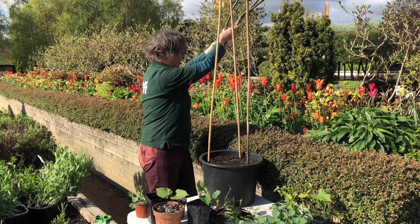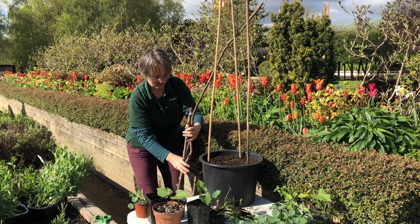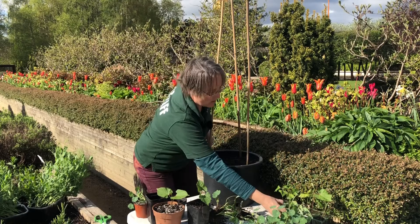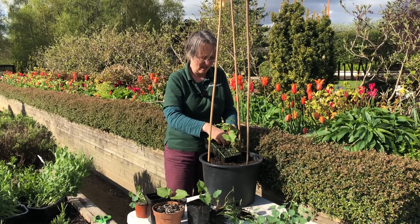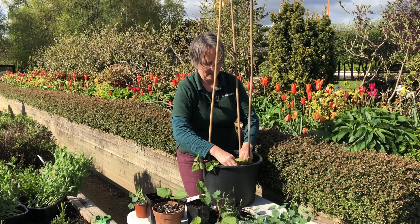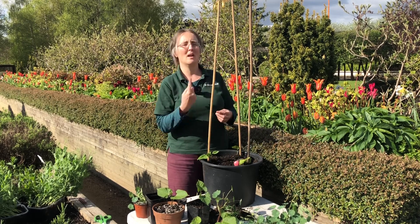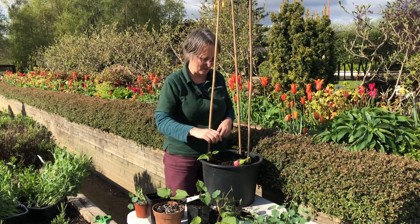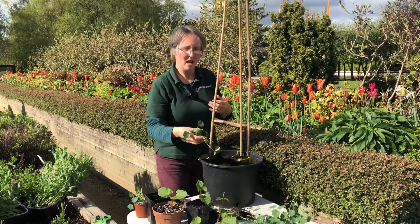Another idea is twiggy sticks - even a really wiggly one can look quite nice once you have a few things climbing up, just tied tightly at the top. I haven't hardened these runner bean seedlings off yet, but we can grow them on in this big pot in the greenhouse with the door open. At the bottom of each pole is where you plant your runner bean - just dig a hole there. As they grow up, keep an eye on them; they have a preference for twining clockwise or anti-clockwise. Interestingly, if you took the same seeds to the southern hemisphere they'd twine the other way.